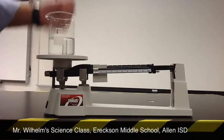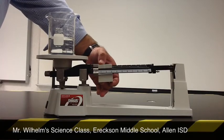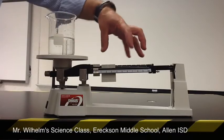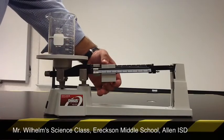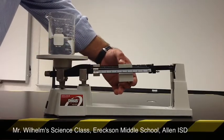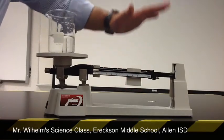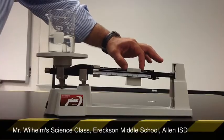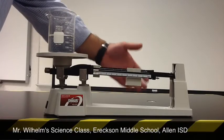Starting at zero, I'm going to move the largest of the three riders, which is the middle one, over one space at a time into the next groove, looking for some movement. I want the mass of the riders to balance with the mass of the water in the beaker. I keep moving the large rider over until that rider makes the beam fall — meaning that mass is now greater than the beaker's mass and they're not balanced. So I need to move this rider back one space; essentially it was too heavy.